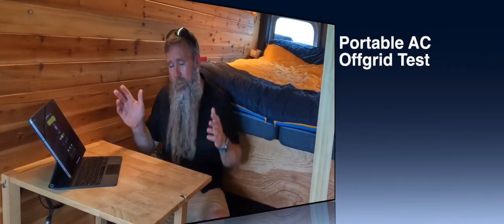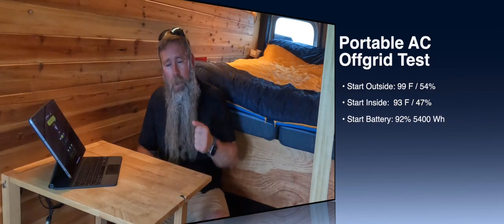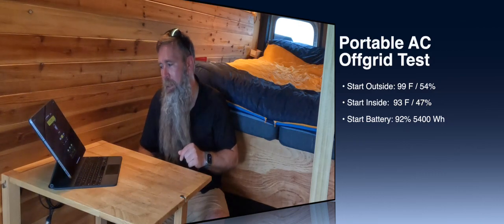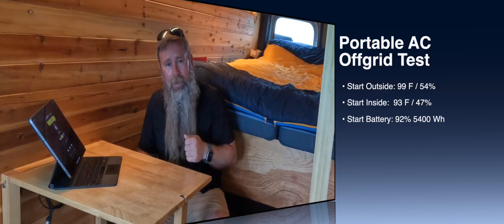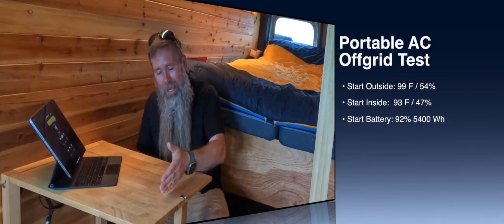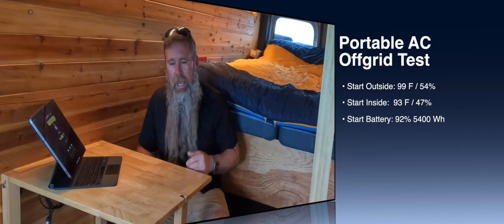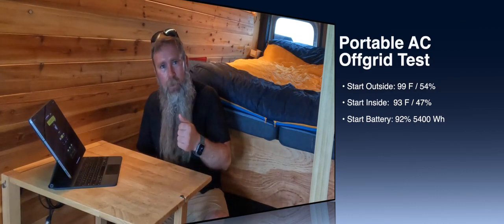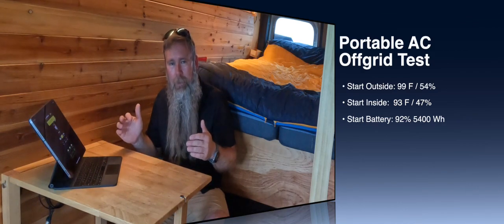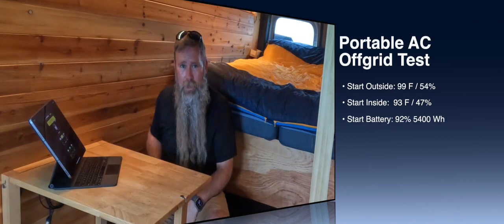Here's how we're going to do the test. We're going to start out with the starting temperatures inside and outside and log them both at the beginning. We're going to turn on the AC, log our starting battery percentage and our battery consumption. We're going to run it for an hour, check it at the one-hour mark for inside and outside temperature, constantly monitor the current draw, and come back every hour for three or four hours to see how we're doing — can it catch up and keep up with the heat? We're not blocking any windows, so this is as real-world as I can create.